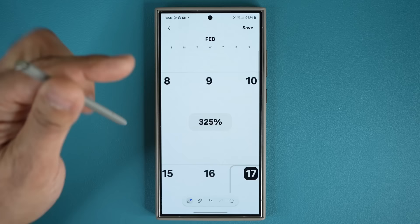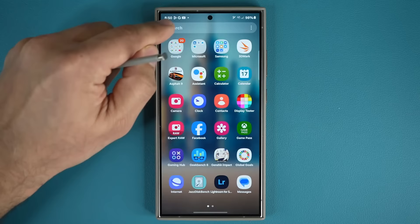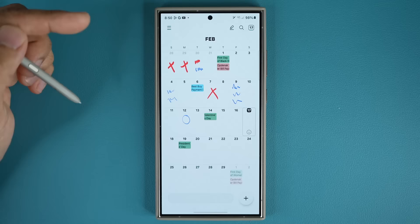You can write your notes right here, whatever you want. The best part is when you save this, it actually gets saved in your calendar. When you exit and go back into the calendar application, you can in fact see the notes that you took on the calendar app.